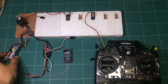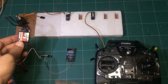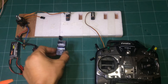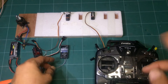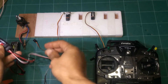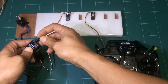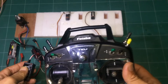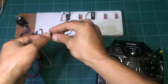First you need a battery, ESC (speed control), receiver, and one servo. Connect the speed control to channel 3. In this test I use the Futaba T10J, and connect the servo to channel 5.